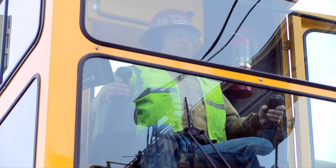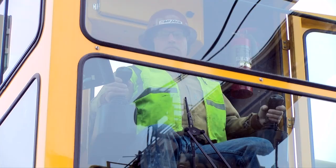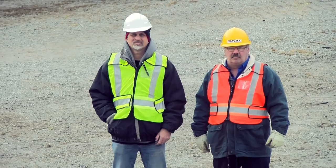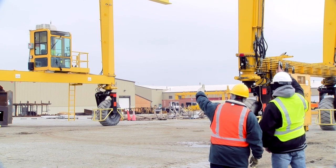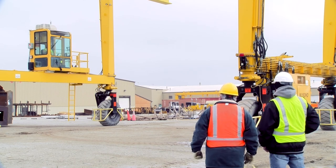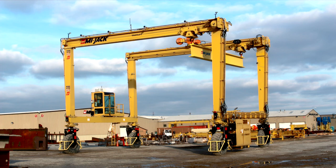All personnel should be clear of the hoisting area before raising or lowering a load. Never lift, lower, or move any person on the spreader, load, attachment, or on any part of the crane not intended for transporting personnel. Always ensure that ground crew never turn their back on the crane, but follow the crane when it is moving. When working with a ground crew, always know their location and stay constantly aware of potential blind spots.